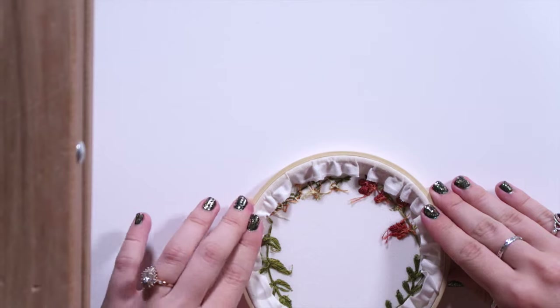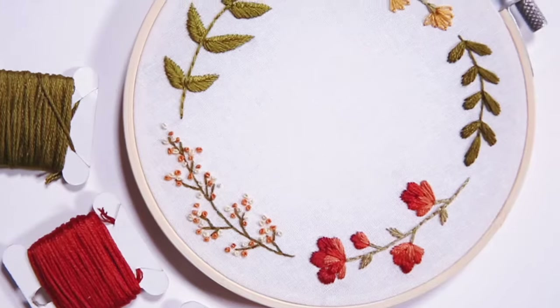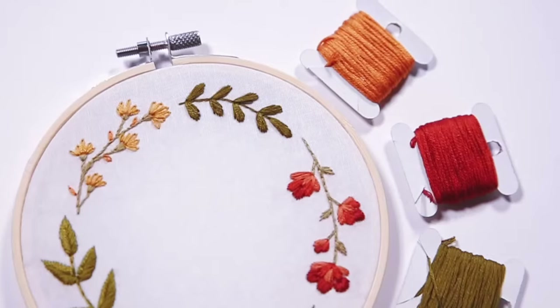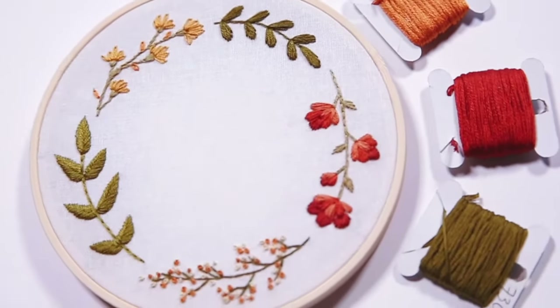And that is everything that I do during my embroidery process. Let me know if you have any questions down in the comments — I tried to be as thorough as possible. Hope you enjoyed that video! If you did, give it a thumbs up and subscribe if you haven't already. My Etsy shop is going to be in the description box — I have several different patterns on there as well as the beginner embroidery pattern. Let me know in the comments if you have any embroidery videos you'd like to see or any patterns you'd like me to make. As always, I hope you all have a wonderful week and I'll see you next time. Bye!